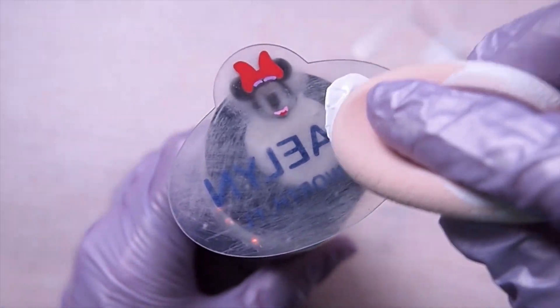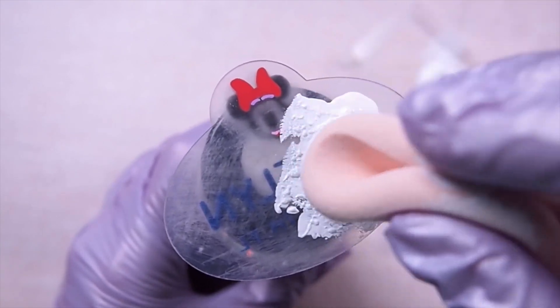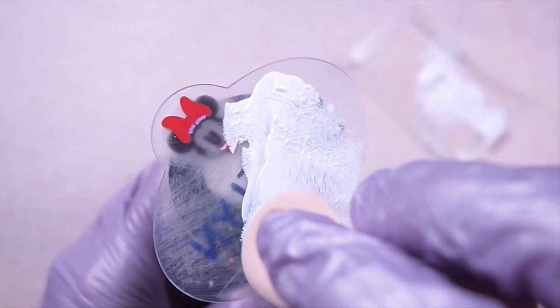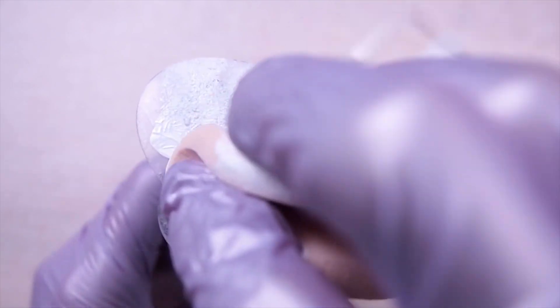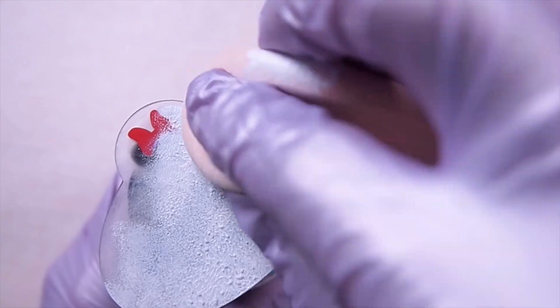Next, we paint the back of the badges with white acrylic paint. I like to use a makeup sponge to dab on the paint — you get an even application without any brush strokes. I did two more coats of this.